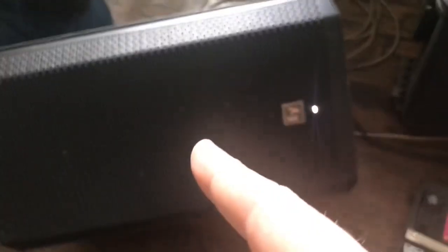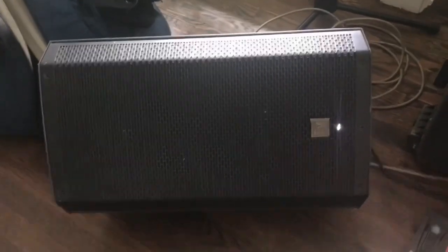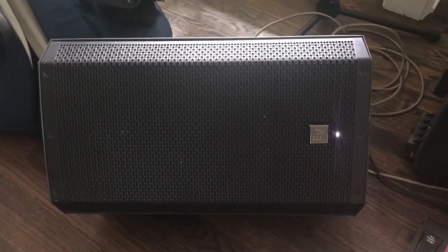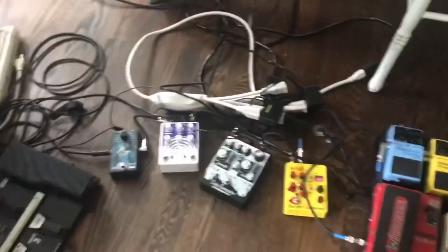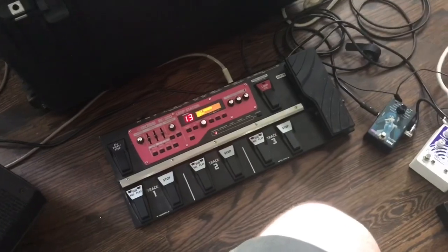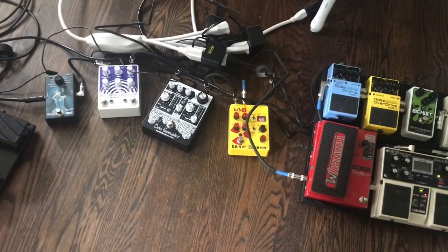I've been using this powered speaker recently. If you're not sure if it's a powered speaker — if it's got a power cord and makes noise without anything else, it's a powered speaker. This one I got on a deal as a floor model, around $300. The Shure SM57 microphones are around $150. Pedals go anywhere from about $75 to $250 or more.